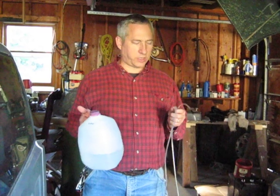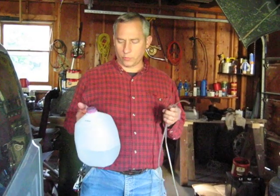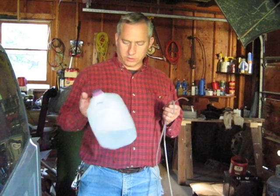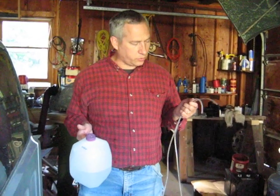This is a very simple, inexpensive, and easy-to-use battery watering system that I've come up with. It just consists of a jug of distilled water and about 10 feet of plastic tubing.